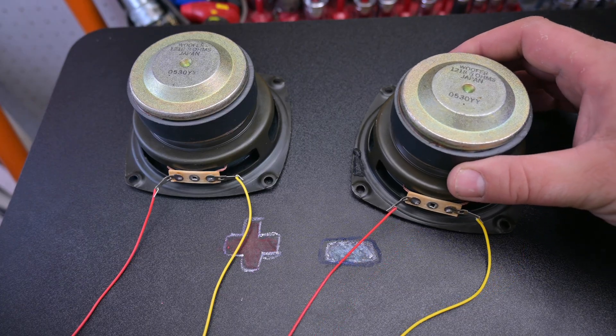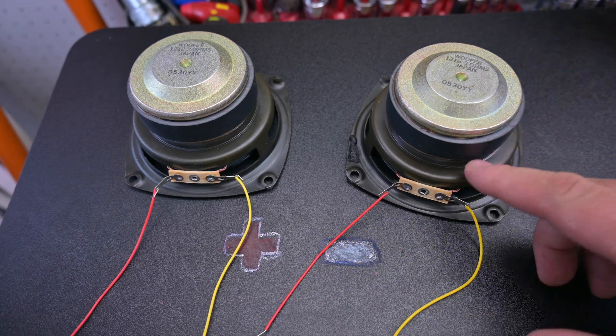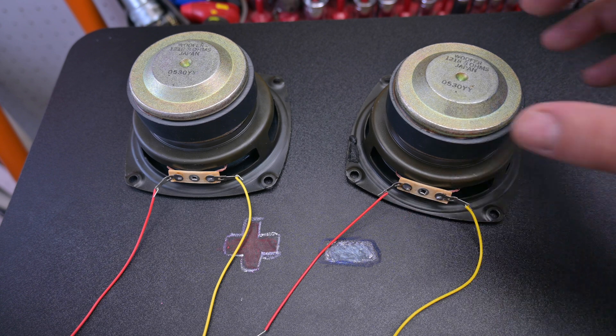Also be sure to stick around because I'm going to show you how to tell which of your speaker terminals is positive and which one is negative, even if they're not marked. Here we have a couple of regular plain speakers — these are called single voice coil because there's only one terminal.